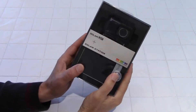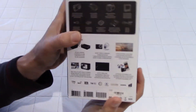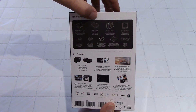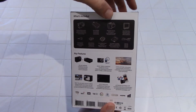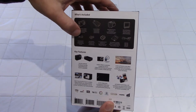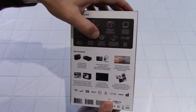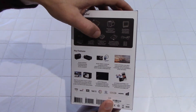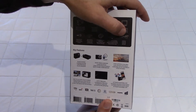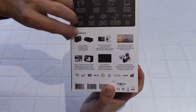The box doesn't have much on the sides, but if we look at the back, what's included is the camera, the solar charging station, the waterproof housing, the open back door, a connecting screw, a short connector, a curved adhesive mount — I hope there is also a flat one because a flat is also useful — the battery, and a USB cable.